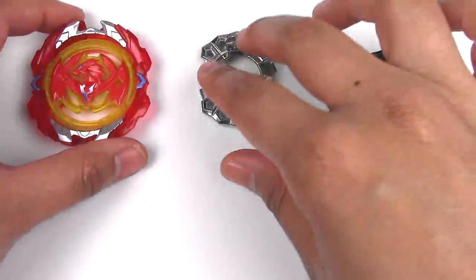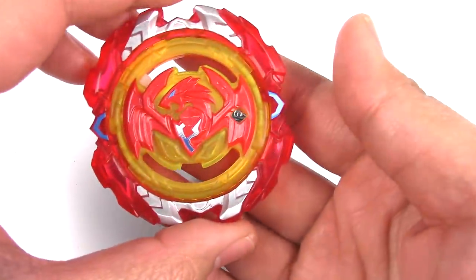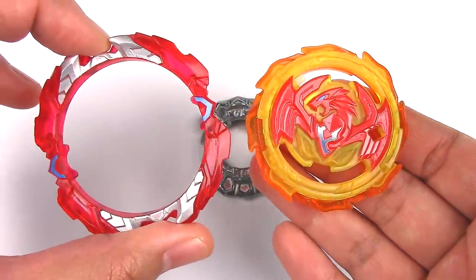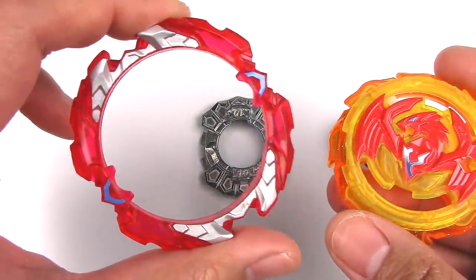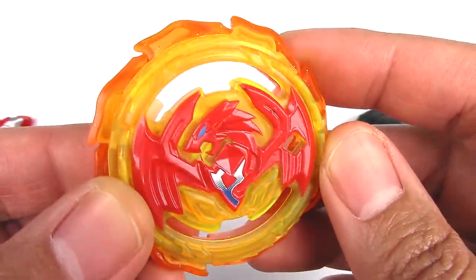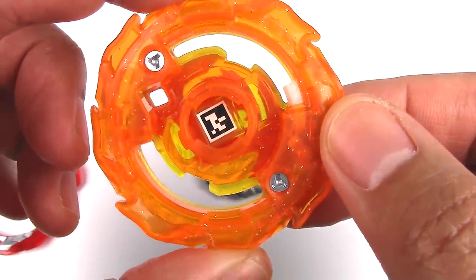Now let's move on to Phoenix P4, and I'll also be doing a comparison with the Takara Tomy version, Revive Phoenix. So we got the energy layer — and the gimmick works. The armor does come off and it has like this center core here. The armor is meant to come off during battle. Here's the center core — we got this nice Phoenix here in the middle with nice flame colors and sparkly bits on the underside.